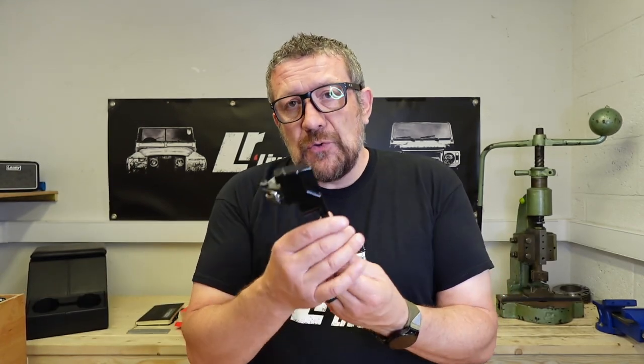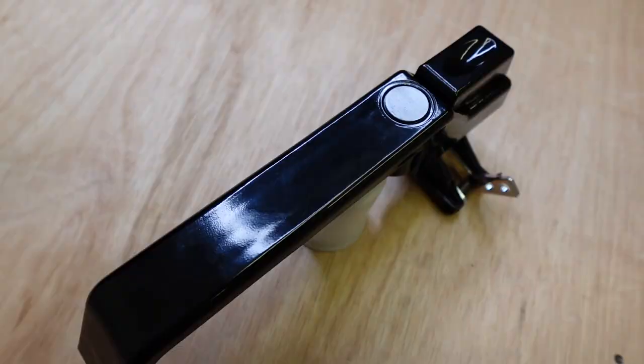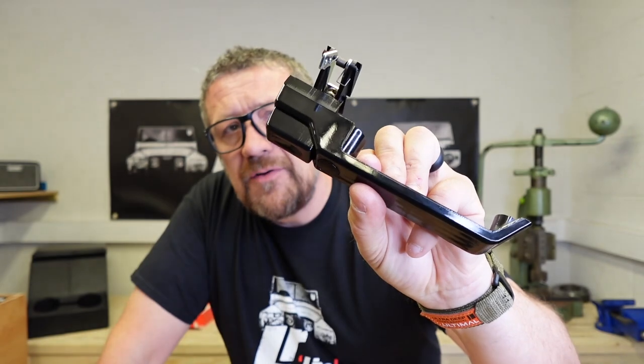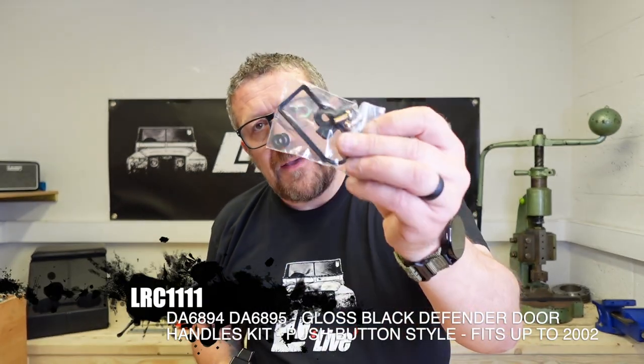So if you've gone for some gloss panels and accessories on your vehicle, such as the KBX grille, the light covers and the wingtop vents, even the gloss wing mirrors, fitting the door handles in gloss would be a really nice addition. You'd have the whole lot done and continued that theme throughout the vehicle. This is one from LR Parts — their own gloss version. It's actually a really nice finish, considering it's a £14.50 part plus VAT, and you get all the mounting hardware and the gaskets in the bag.